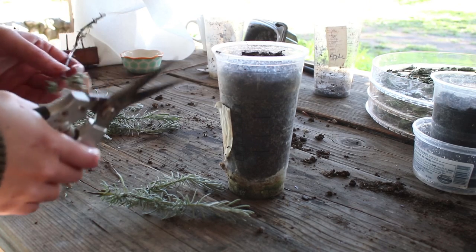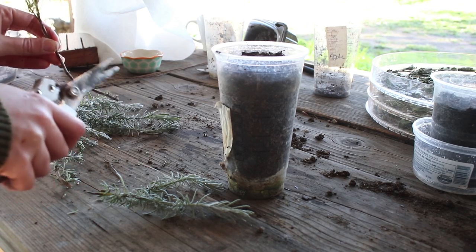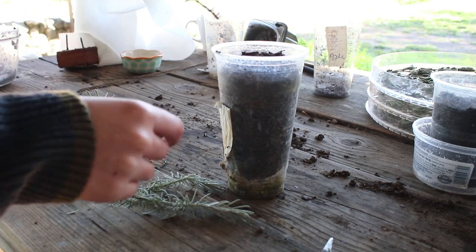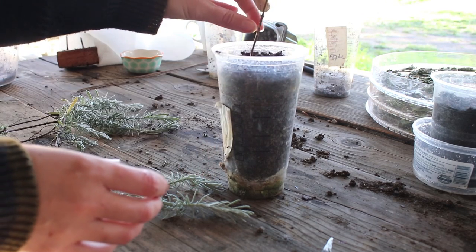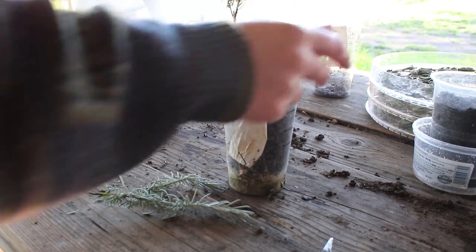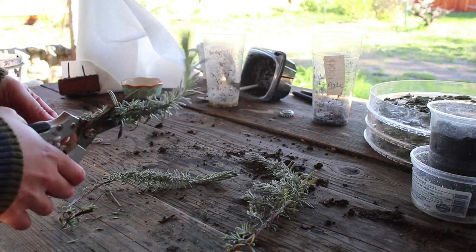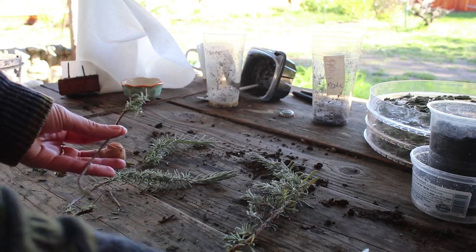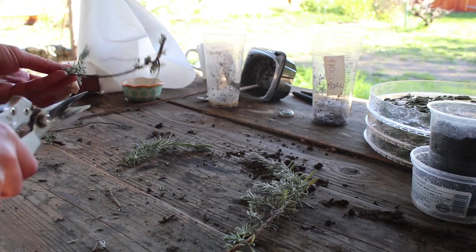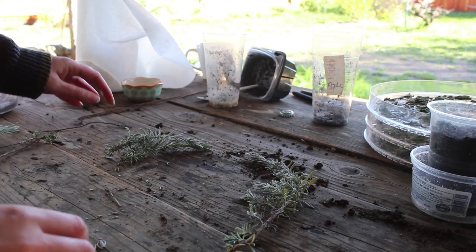These are some cuttings from a lavender in the front yard. I just watched a video from Park Rose Permaculture where she takes cuttings of an old lavender plant and propagates it. I'm not sure if I'm doing exactly what you're supposed to do, but I'm trying to propagate some lavender. I took some cuttings with some harder material at the bottom and some leaves at the top, and I really did trim down the leaves quite a bit so that they don't dry out super easily.